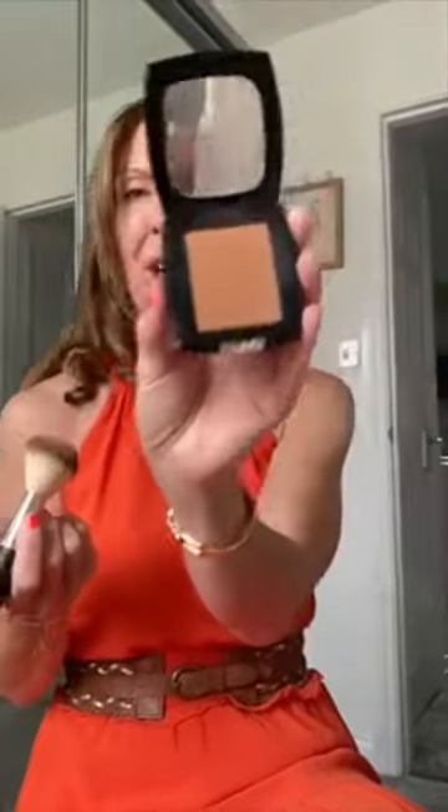Hi ladies, so I have my Enduring Summer Bronze. So how do you apply your bronzer? For myself, it does look a bit dark, however I try and build up the colour.